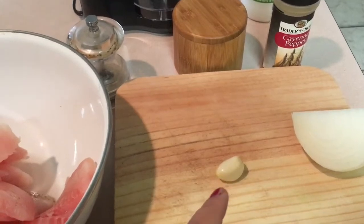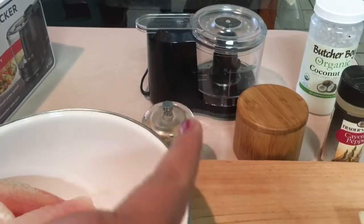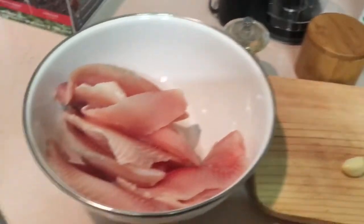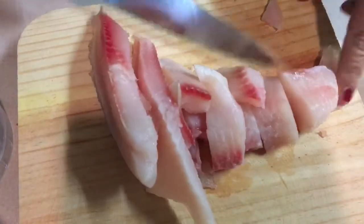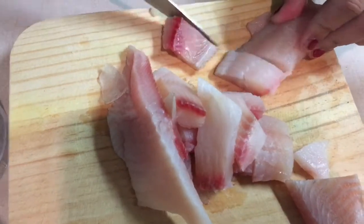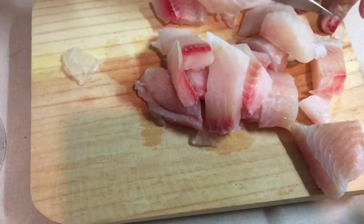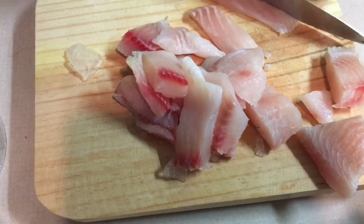I'm also going to mix the garlic and the onion into the processor. Let me do that and I'll come back with the results of the fish all chopped up. So we're just starting to cut our fish into smaller pieces so it can fit into the little container I'm going to use to grind it. Let me chop this up and I'll be right back.